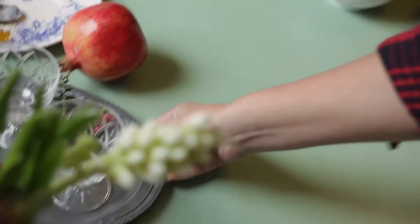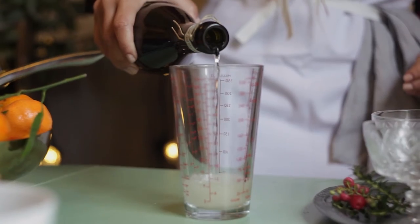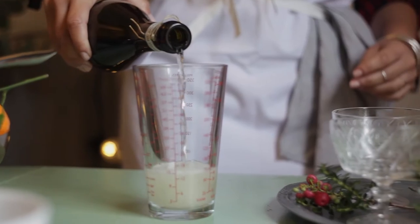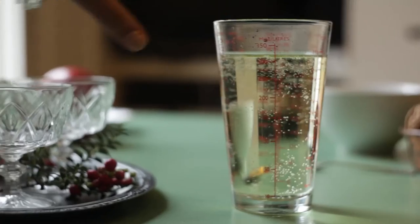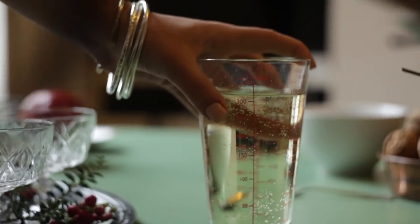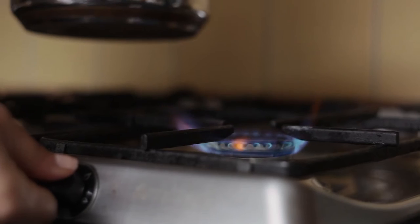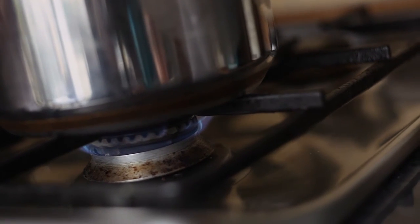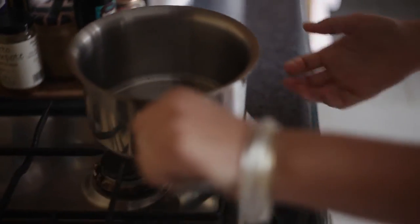Next, I'm going to measure out my Prosecco. I already measured out how much liquid is going to fill each glass. Just make sure you measure that out and then check the instructions on the back of the gelatine pack. What I need to do now is just warm up about 10 to 20 mls so that my gelatine can dissolve properly and fully, and then I can incorporate it all to make the jellies.